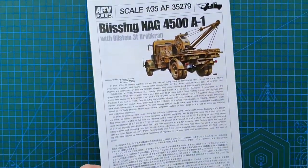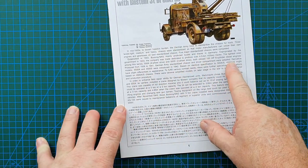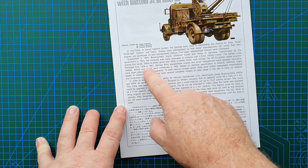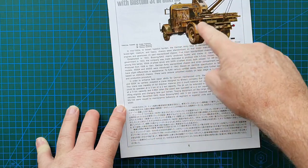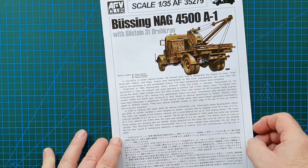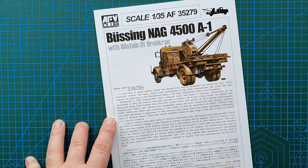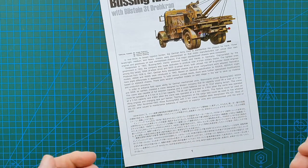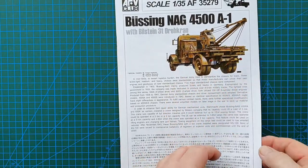Let's look at the instructions. On the front you have English and Chinese history of the vehicle with basic specifications — what the vehicle could tow, the three- or two-ton capacity on the crane, etc. These vehicles were used for swapping engines in tanks, changing barrels, and towing. It says here it could tow wheeled vehicles, and any light tank could be towed by one of these.